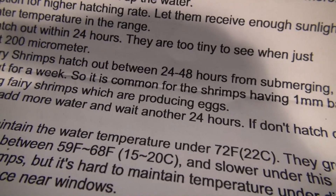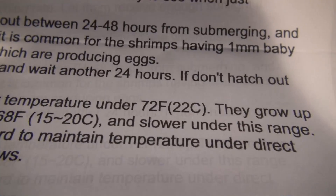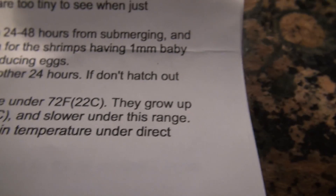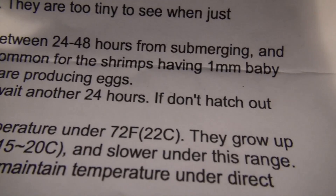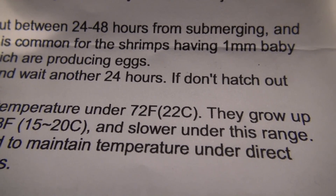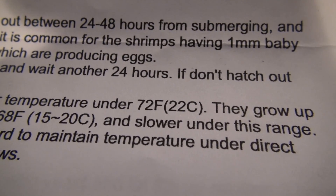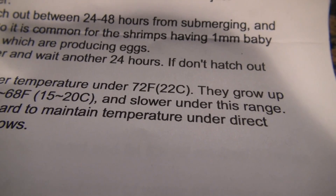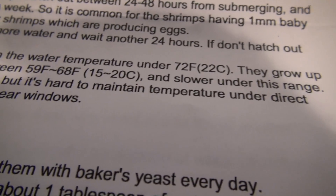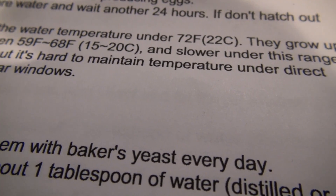The eggs will start hatching within 24 hours — 24 to 48 hours. About 80% of the winter shrimp hatch out between 24 to 48 hours from submersion. So I should get results pretty quick on this. I don't know if I'll be able to specifically video the shrimp — I would probably have to magnify it because when these things hatch they are very, very tiny. Probably wouldn't be able to show them, but I'll try to get it under magnification so you can see them when they first hatch out. They're going to be almost microscopic — about 200 micrometers.